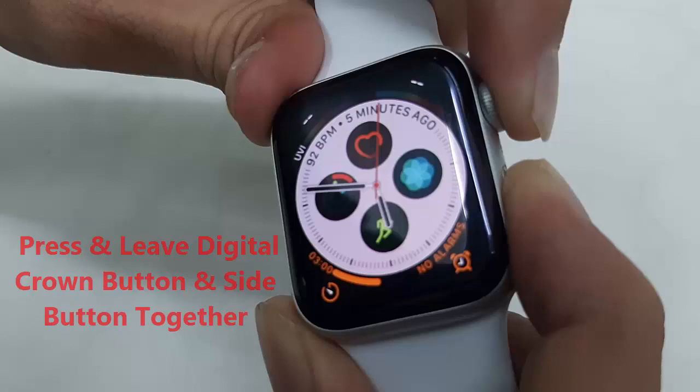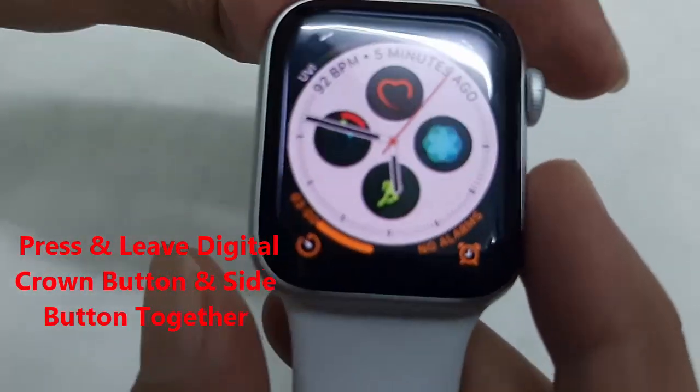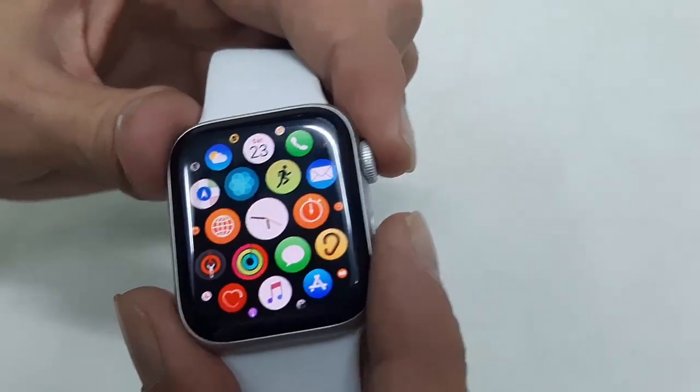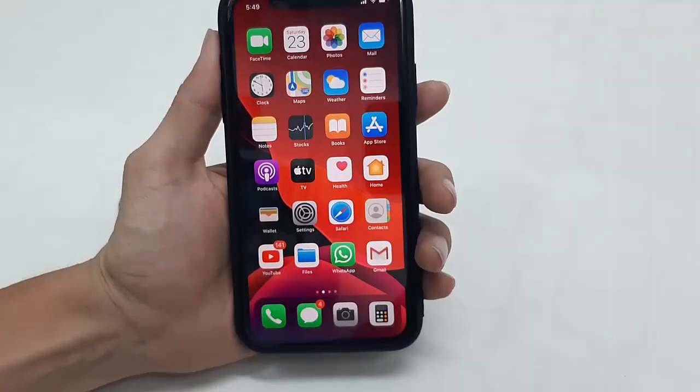Press the Digital Crown button and the Side button together like this. Your screenshot will then save in your iPhone.